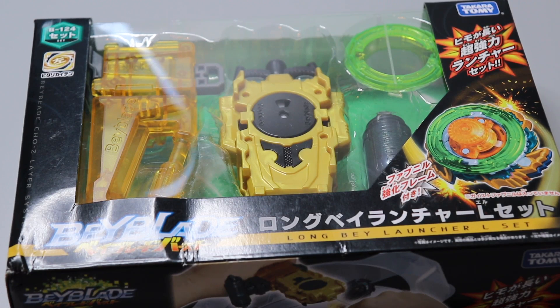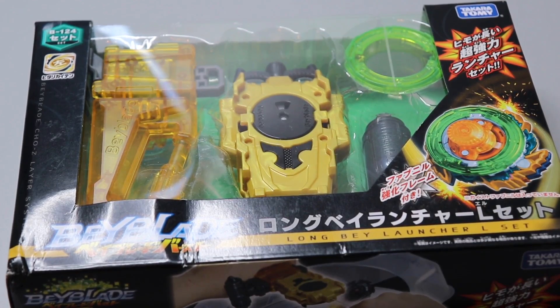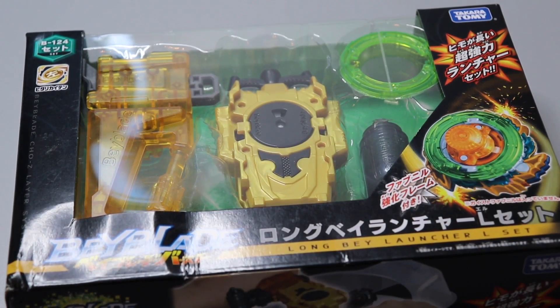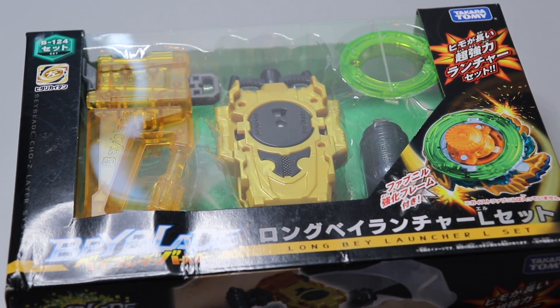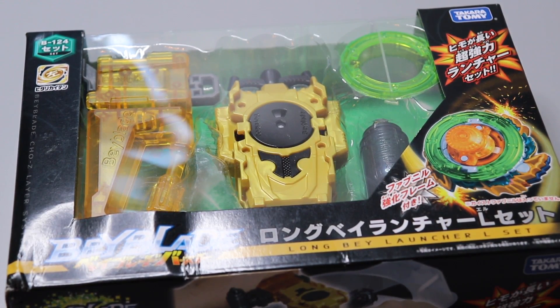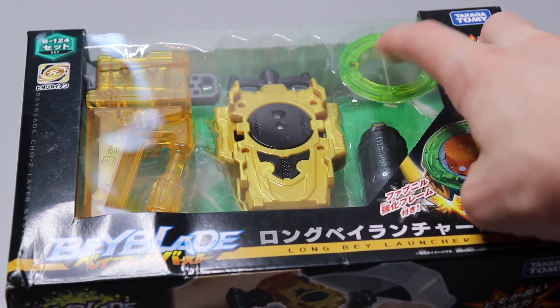I'm super excited to open this launcher set — I love the colors and I was really interested in this grip because I don't have it. It's a little bit smaller than the normal grip, so hopefully it'll be better for me since the actual grip feels too bulky. There's also this weighted thing here which I heard is actually pretty good for evening out the weight of your launcher and giving you a more stable launch.